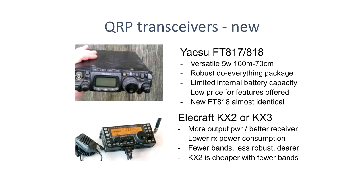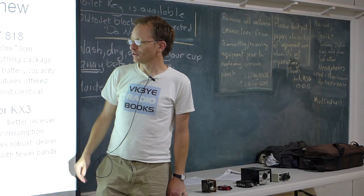The FT817 gives good performance and it's nice and robust. Some people recoil in horror at the amount of beach sand on the screen of my FT817 — but it keeps going and keeps making contacts. And it's a reasonably low price.